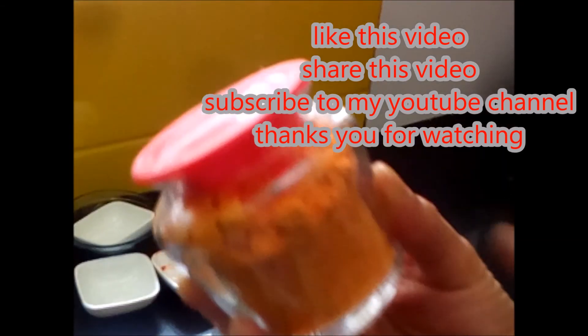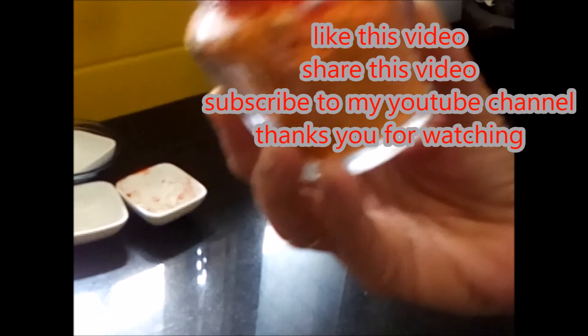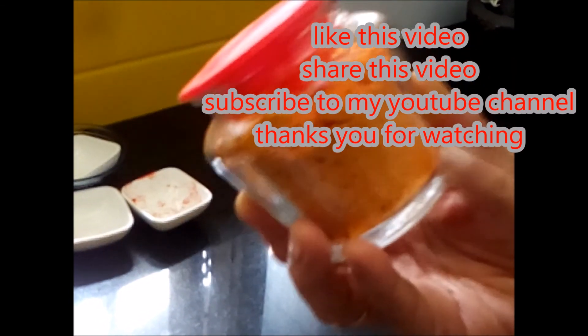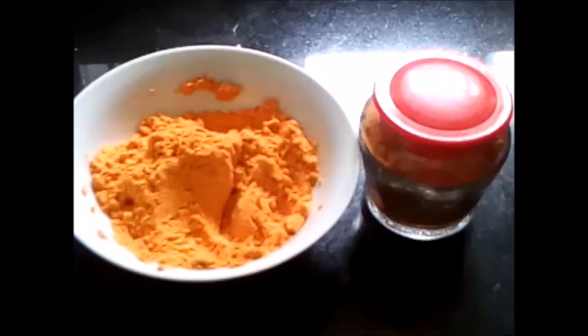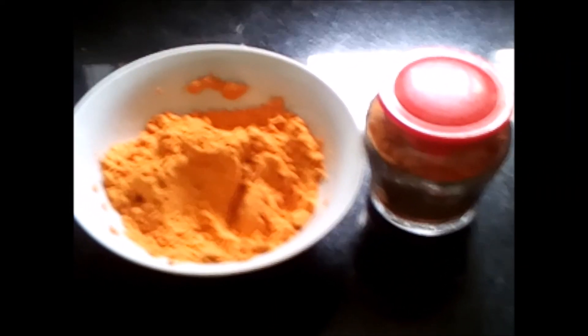Enjoy this gunpowder with rice and dosa. Let me know in the comments. If you like my video, please subscribe, like and share. Thanks for watching my video. Thank you.